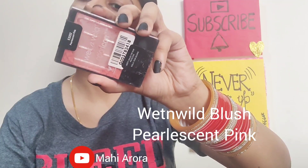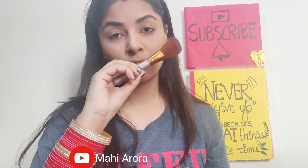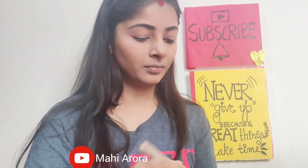After my contour, I'll be using the Wet n Wild Perlissian Pink blush. It is a beautiful pink color, perfect for the rosy cheeks look you want.